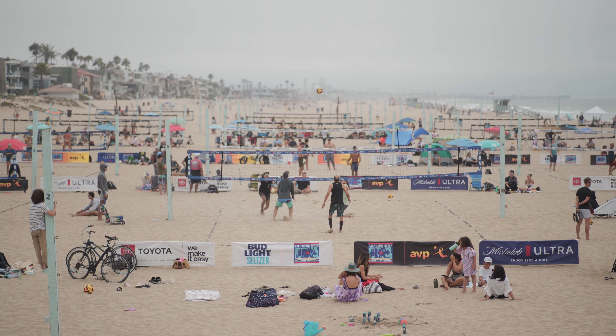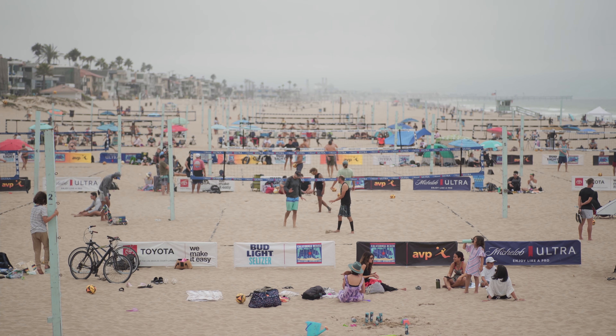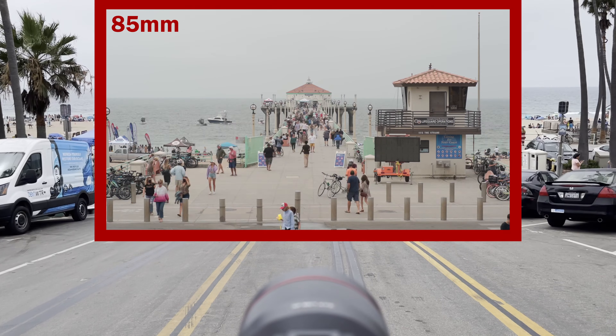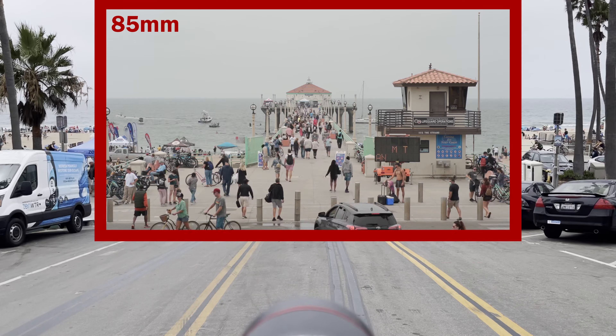It forces you to shoot at proper working distances, giving a more flattering look due to the compression, and it also does a good job with background separation with moderate apertures. It melts the background with larger apertures. Oftentimes, the isolation effect of an 85mm lens can turn a distracting scene into a more intimate, targeted scene that is all about the subjects in the frame.